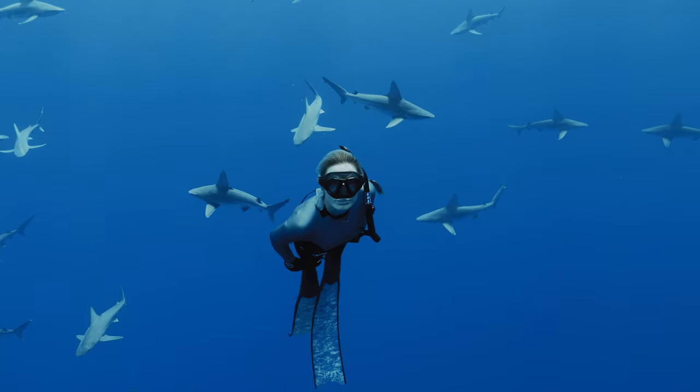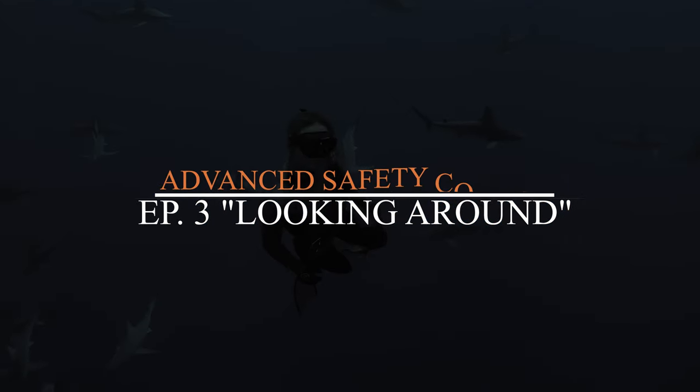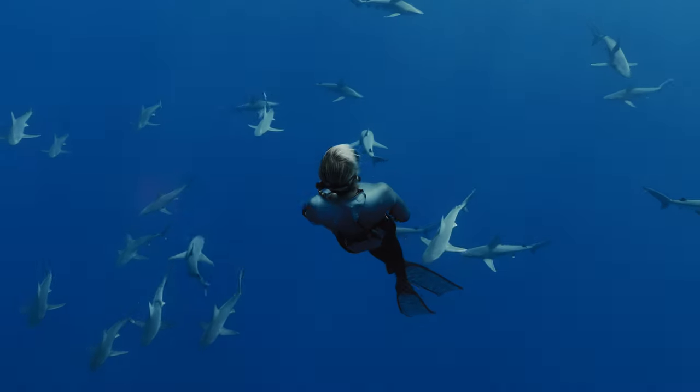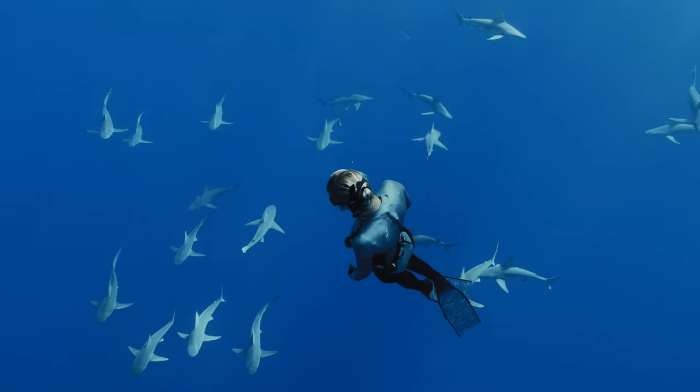This is the guide for advanced shark diving, episode 3. This is looking around. Sharks are constantly scanning the horizon, looking around, being aware, being alert.